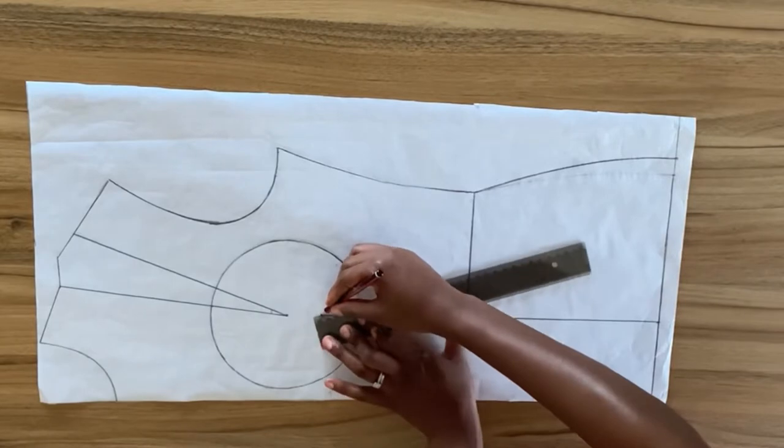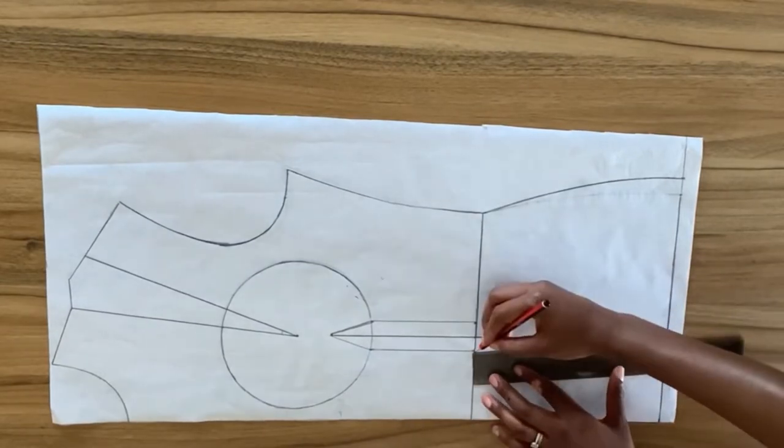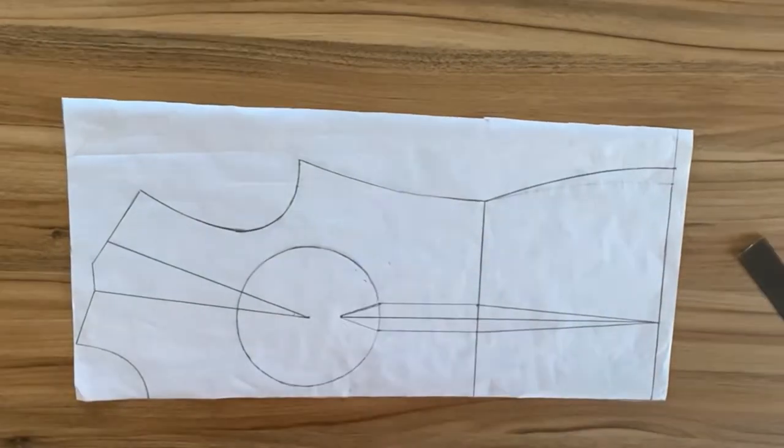The waist dart I'm going to be extending straight down to the hip line. Extending the waist dart to the hip line is going to eliminate that annoying bulge you get on the front part of your skirt or your dress.